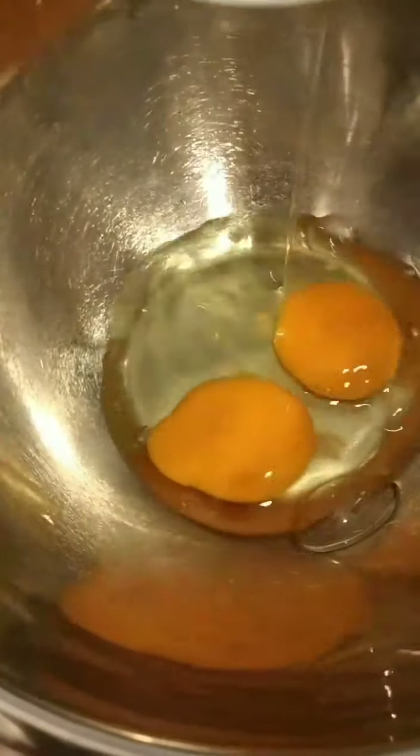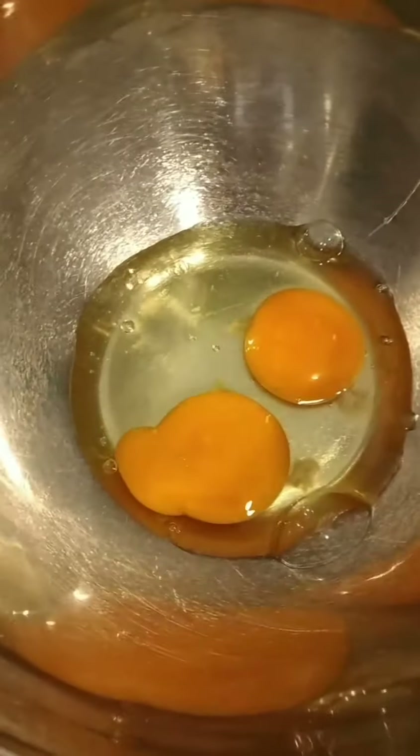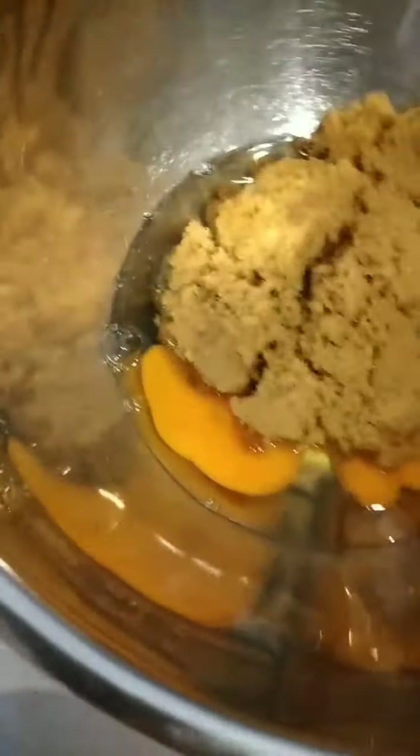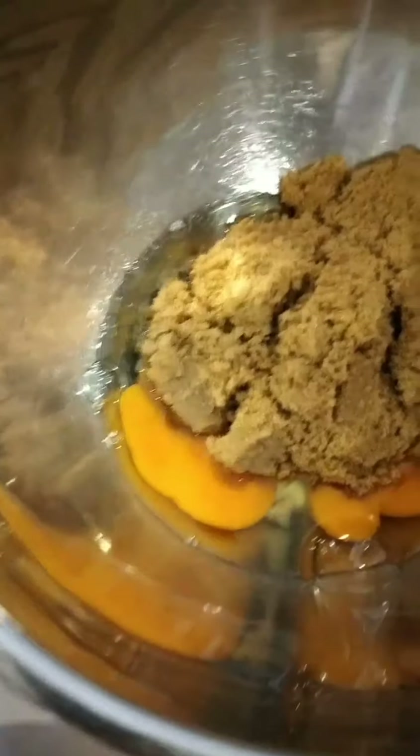Oil, sugar, and a good amount of vanilla extract — just a little bit.